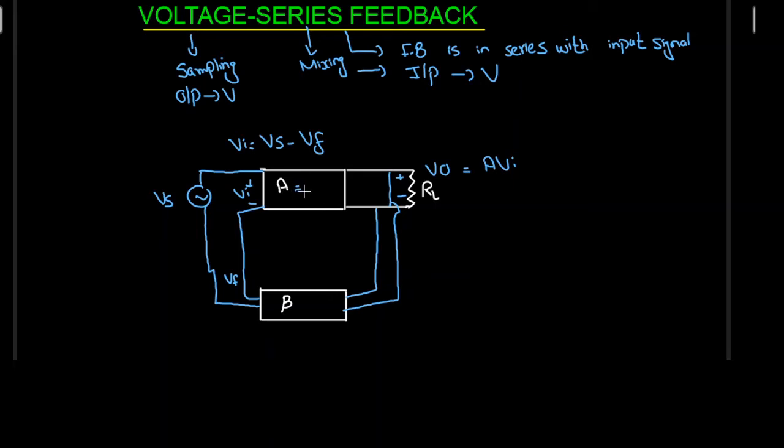This A is going to be equal to output by input, so A equals V0 divided by Vi. This Vf is going to be equal to the feedback factor beta multiplied by the output quantity V0, which is the voltage. So beta is going to be equal to Vf divided by V0. This is the complete circuit of my voltage series feedback configuration.